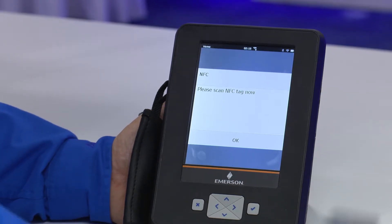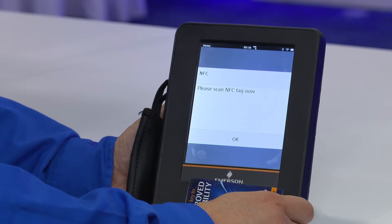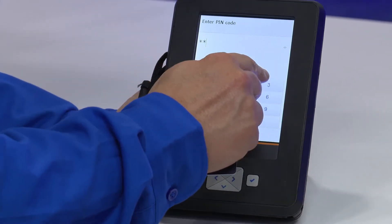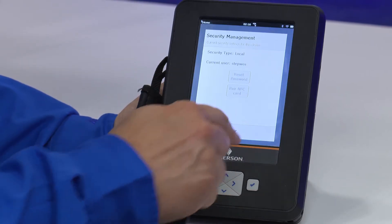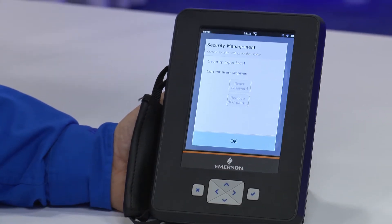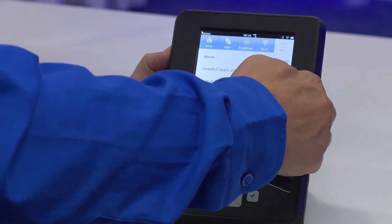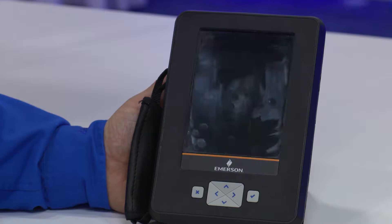And now I bring out my NFC card, just place it in front of the Trex, put in my four to six digit pin number. I would just choose a simple one, two, three, four. And now the next time this unit is turned off or suspended, I will suspend the unit now.